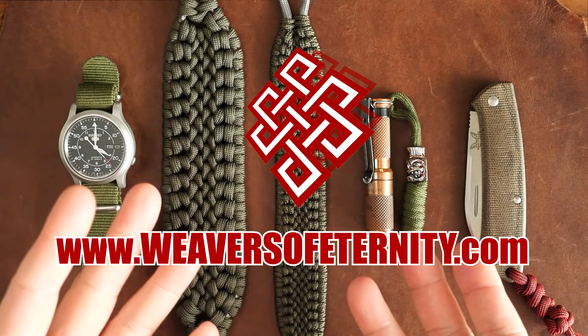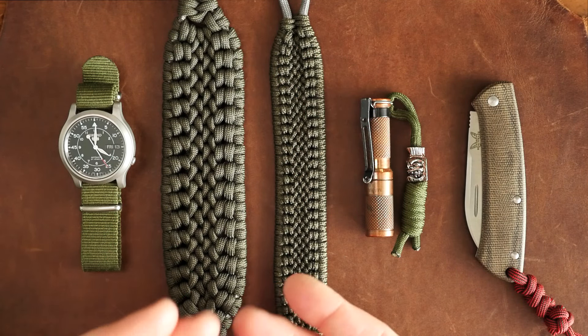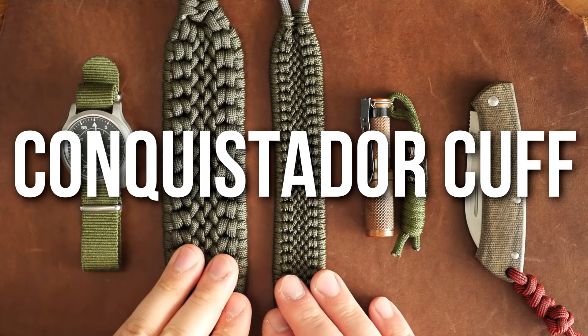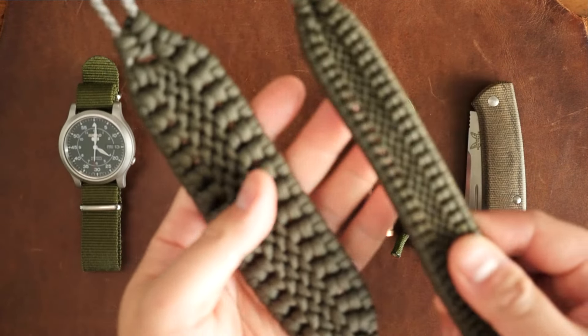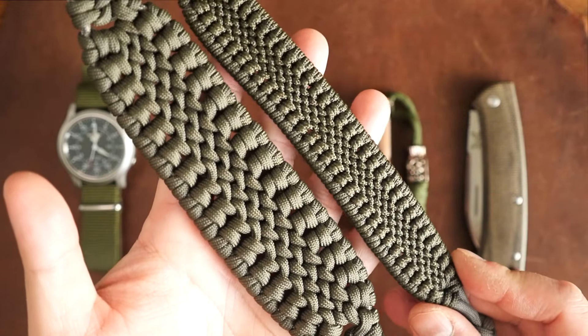Hey, what's going on weavers? Tim here again. In today's episode, we will be learning how to make the Conquistador Cuff paracord bracelet. This design was inspired by the works of Paraborneo and Pinoy Paracordus 21.